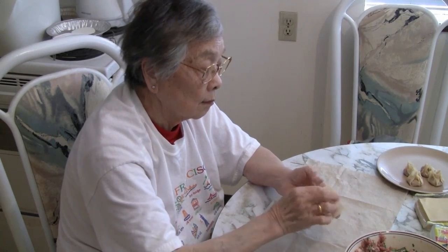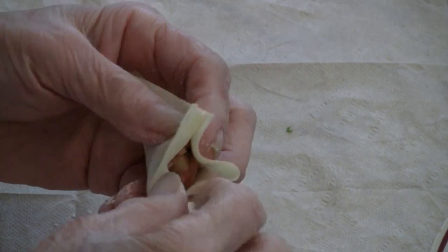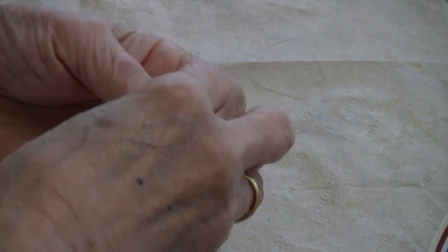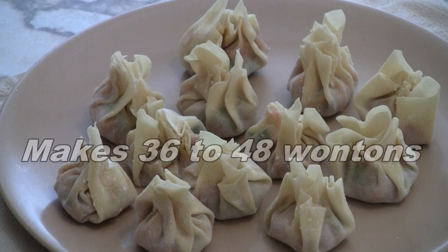For each wrapper, put 1 tablespoon of filling. Make sure you wrap the wonton up really well. Twist at the top and make sure all the ingredients stay in place. For this recipe you can make 36 to 48 wontons.